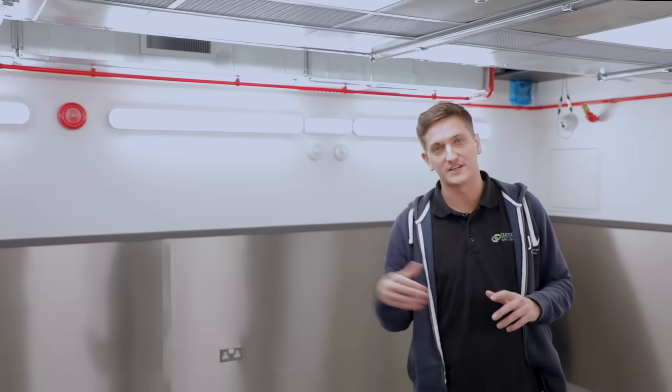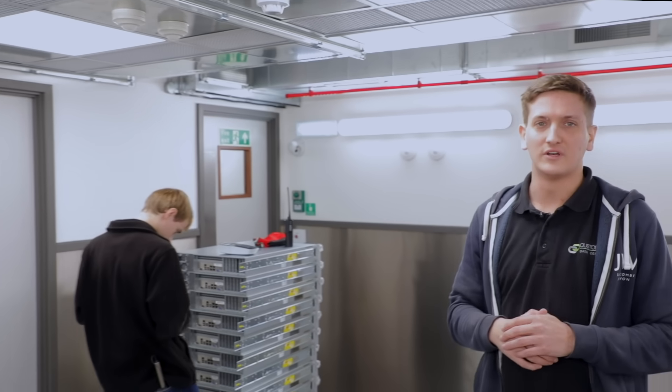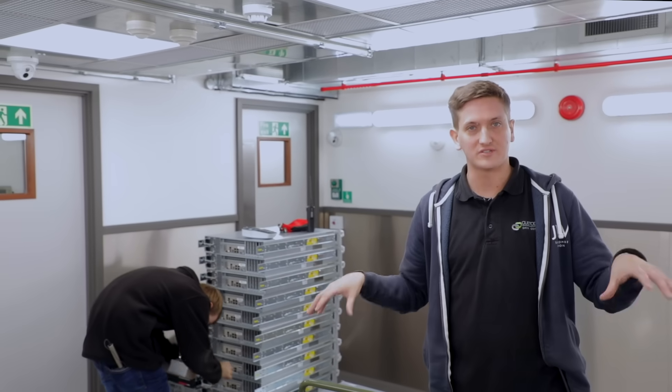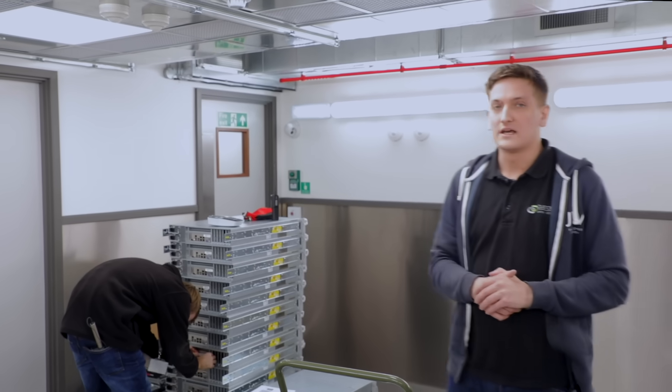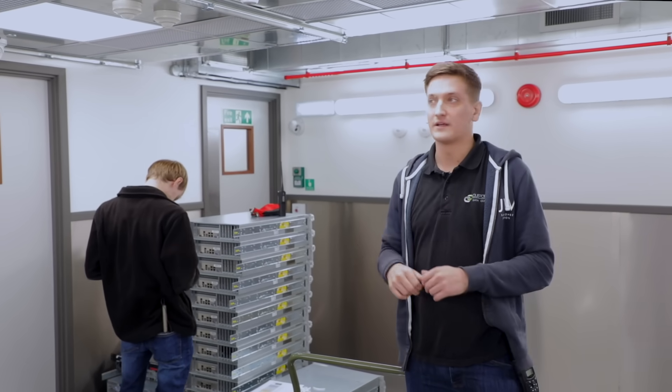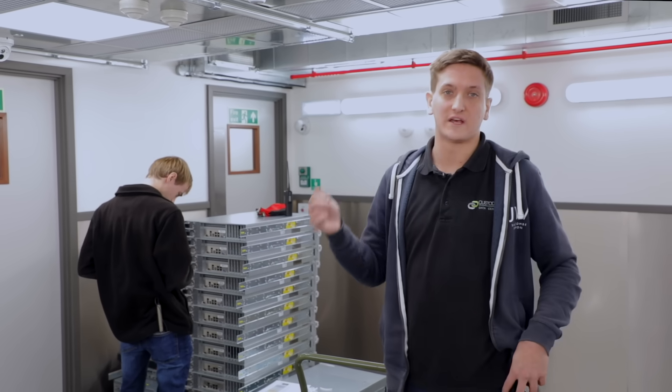This is one of our unracked pods. We've got 12 pods in data floor 4 and they scale from 18 racks on the top floor to 22 on the ground floor. The customer is actually in the pod next door so we're gonna use this space to get everything ready. Once we've done that we're then gonna move the rails in, get all the rails put in, then we'll move the servers in, switches and then we'll get cabling.